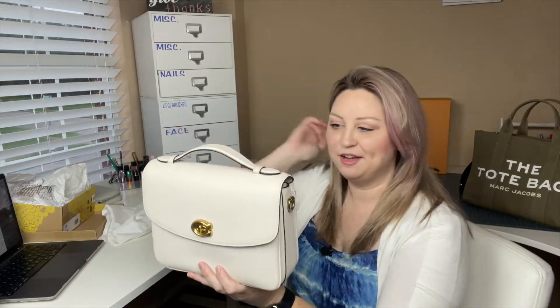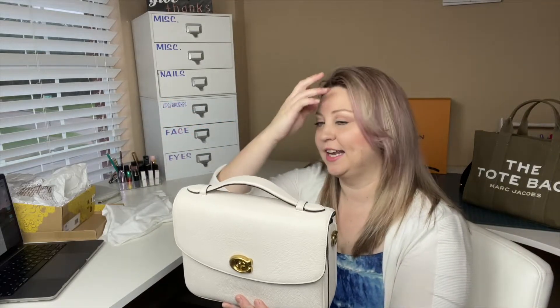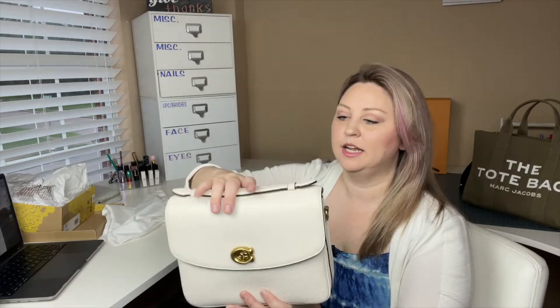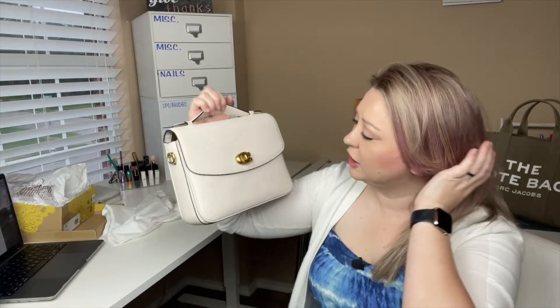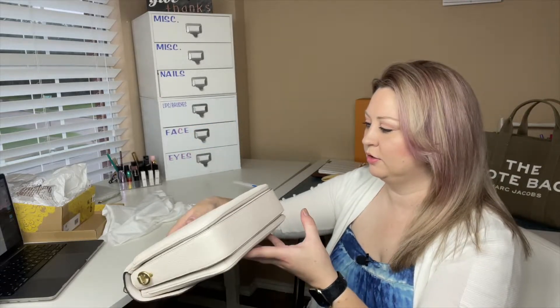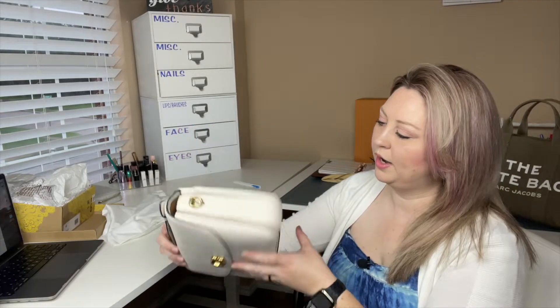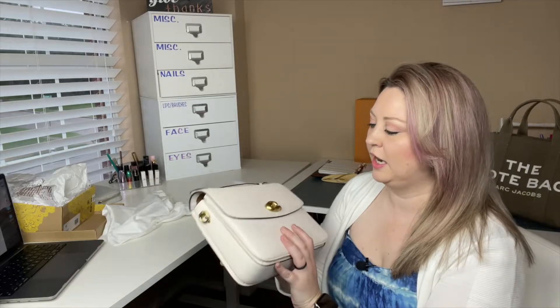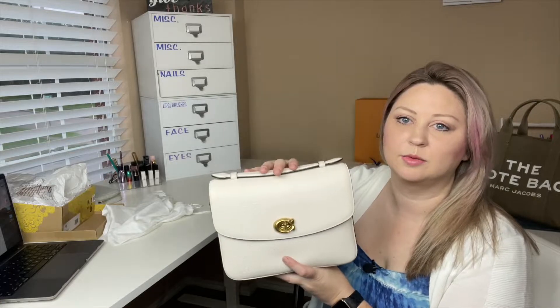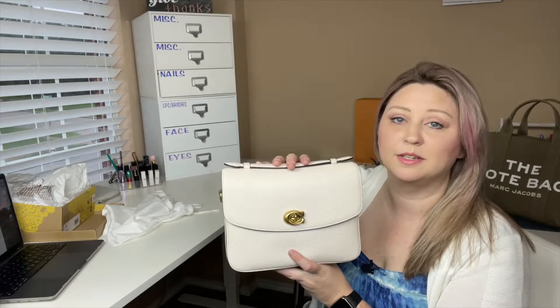I have wanted this purse for at least a year and a half, if not two years. And this was listed as in like-new condition. She used it a couple of times. Wow, it's so pretty. There's like no corner wear, no color transfer, nothing — it's gorgeous. So this is very much like the Pochette Matisse. From what I understand, this was actually made first and then the Pochette Matisse was made after that by Louis Vuitton.